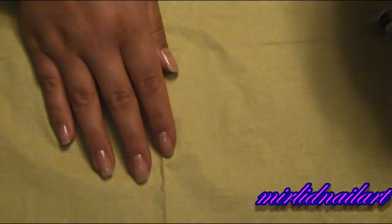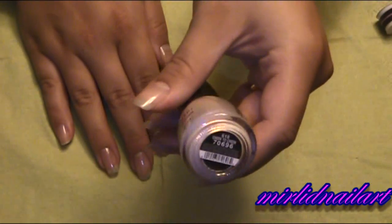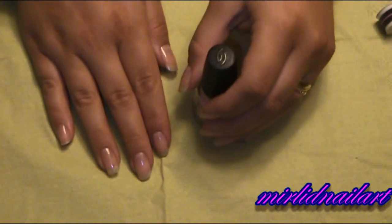And next I will take my sheer nail polish which is also from China Glaze and this is Cheek to Cheek, and I will apply one coat on all of my nails.